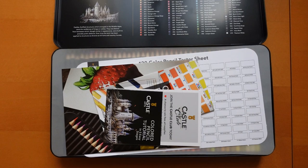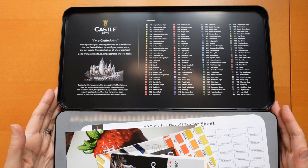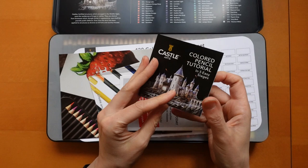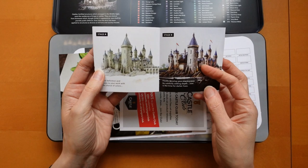We've opened our tin and we have a little bit of blurb about Castle and all the colours. We're not going to dwell on that; we're just going to see what we get. We get a little tutorial to colour a castle. These tutorials come inside the tins and there are printouts now on their website of the blank line art for a lot of them, so you can just copy it through. I've never tried one.